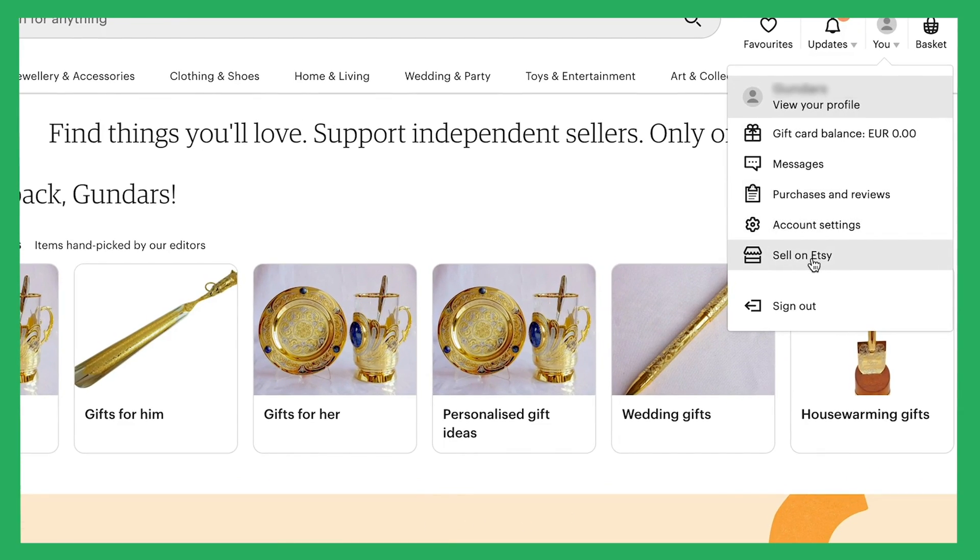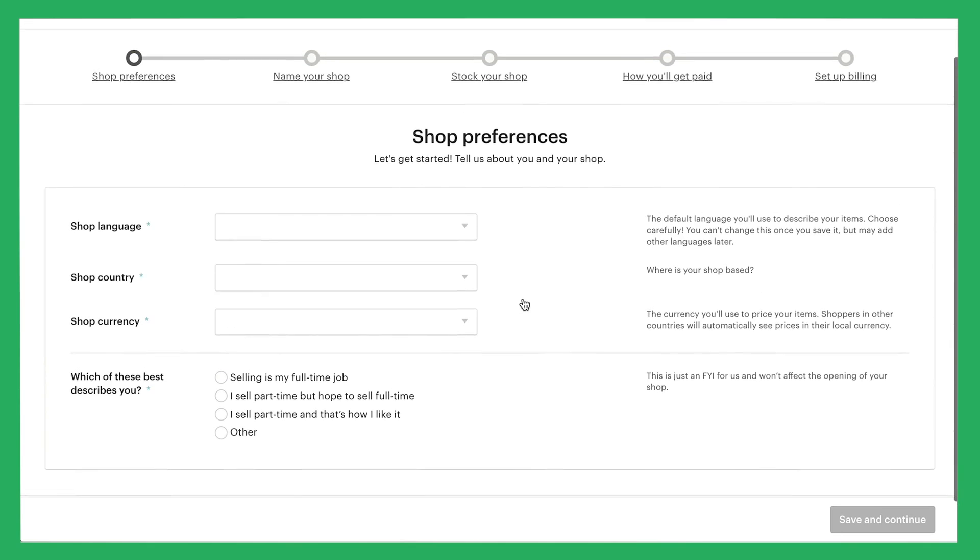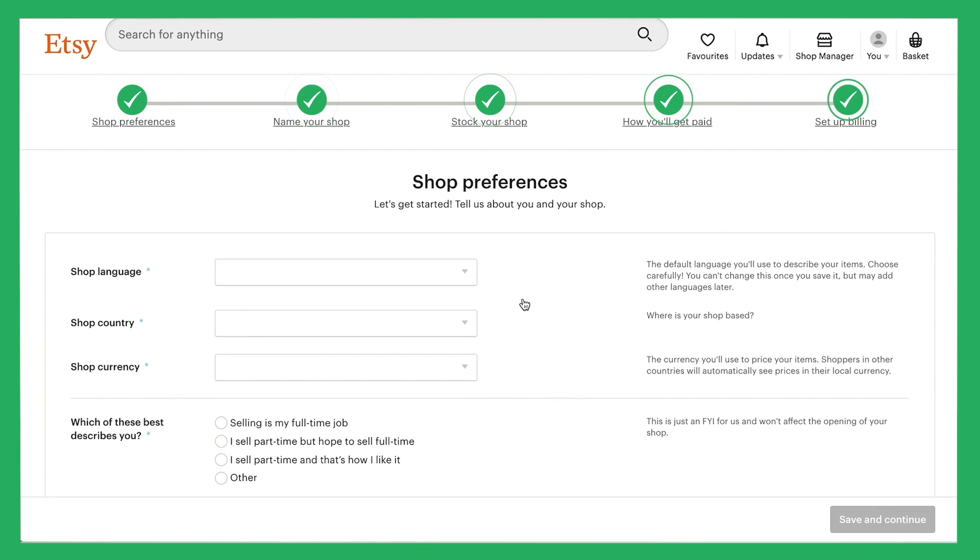Find the 'Sell on Etsy' button at the top right and click on 'Open your Etsy shop.' Here, you'll need to go through all the necessary steps to get your account prepared.